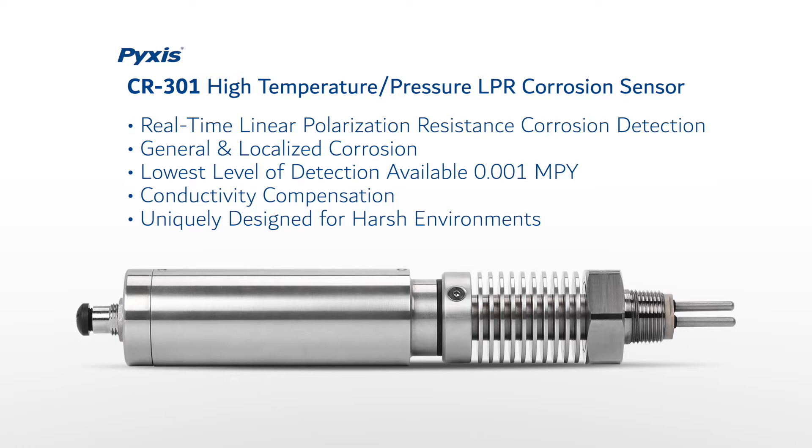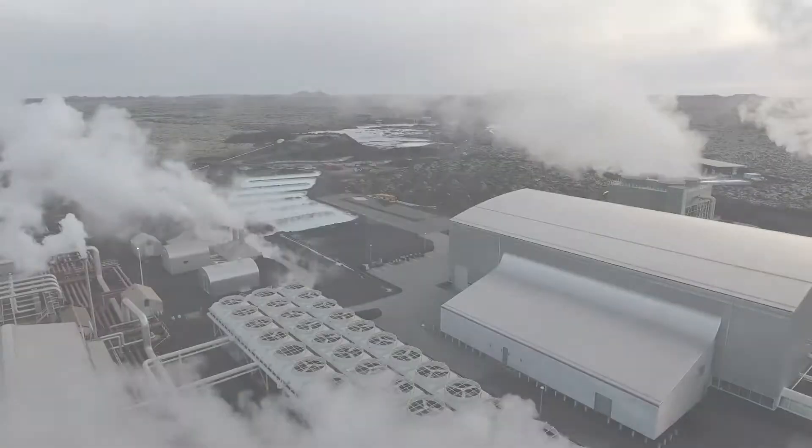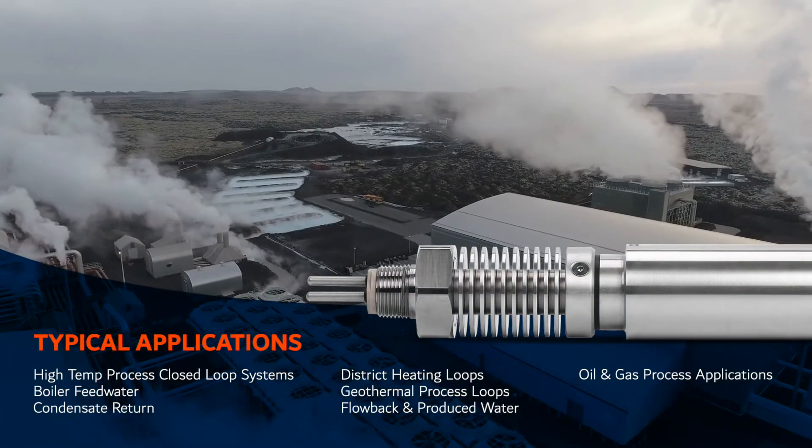The sensor offers integrated conductivity compensation as high as 50,000 microsiemens per centimeter and has been uniquely designed for harsh environments with extreme process sample temperature, pressure, and dissolved solids, serving multiple market applications including high temperature process closed loop systems.